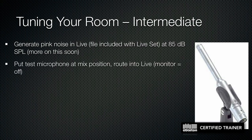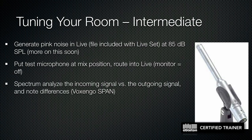The pink noise plays at a particular volume — we'll talk about that in a moment. The test microphone is placed at the mix position and routed into Live the same way as before. This time we'll use a different plug-in: a freeware plug-in by Voxengo called SPAN. It's a free spectrum analyzer made by a great developer out of Czech Republic — easy to find and grab.